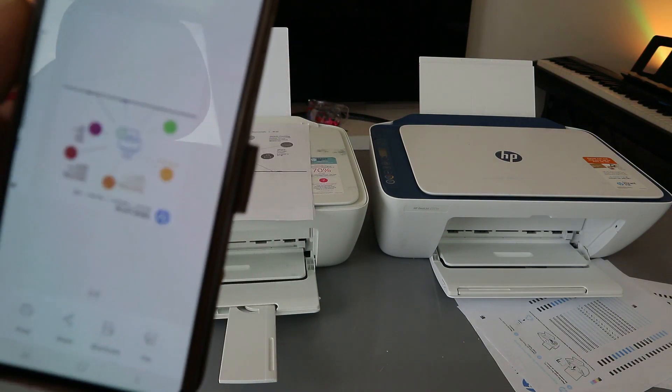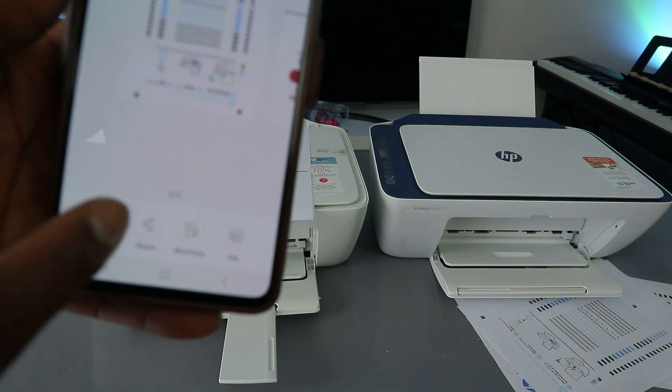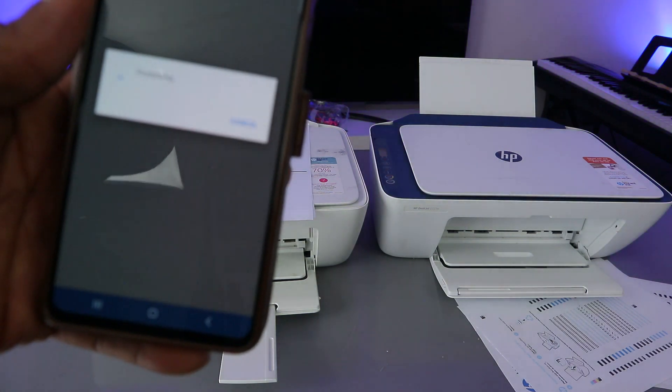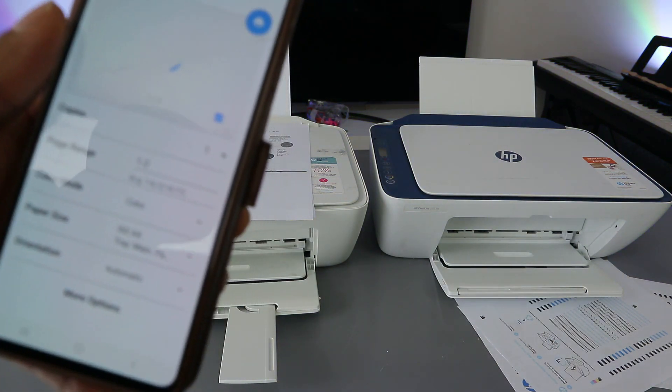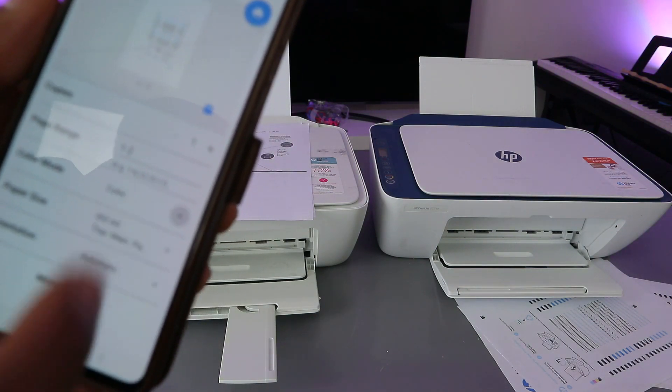This is the document we want to print out. To print it, select the Print button. It will start processing. The next thing is to select how many copies you want.